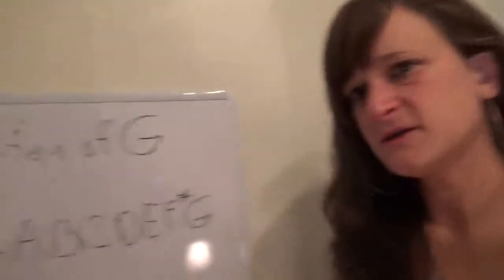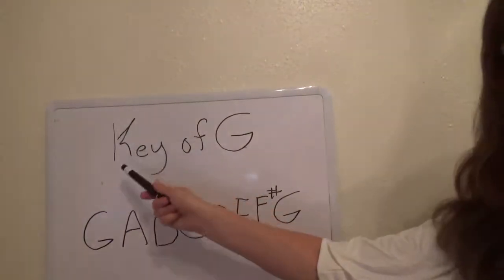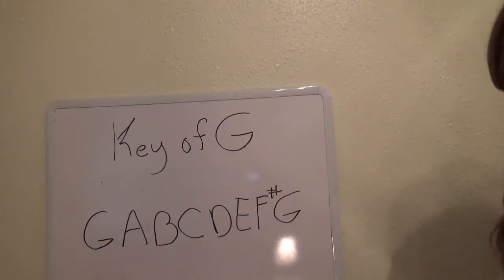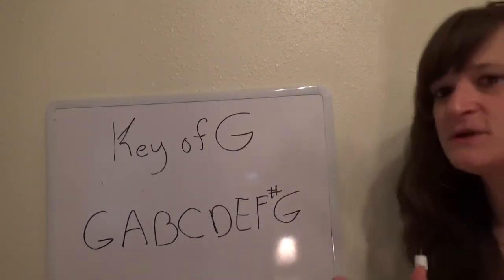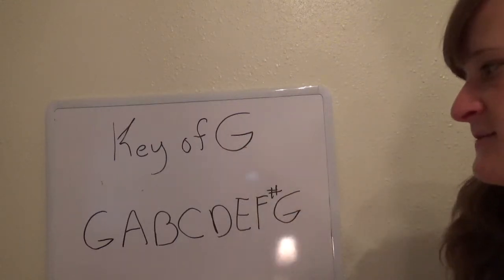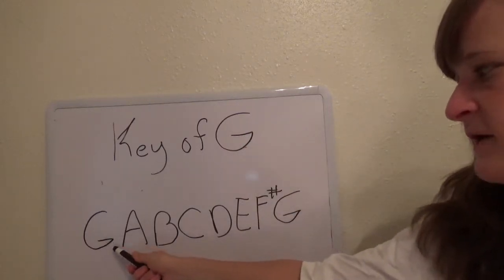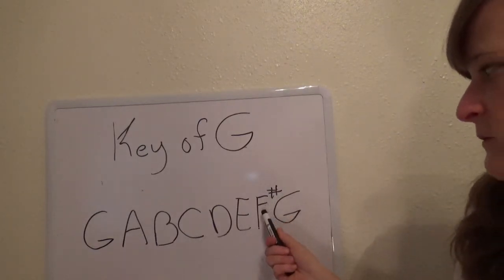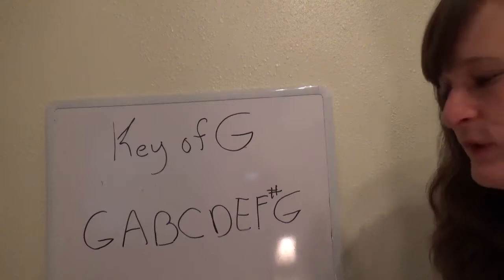This is called the key of G. When you have one sharp, it's called the key of G. I'm not going to go into a lot of theory right now, but the reason it's called the key of G is because when you play a G major scale, it's going to have an F sharp in it.